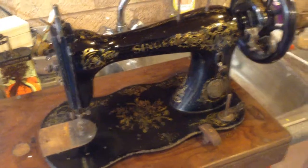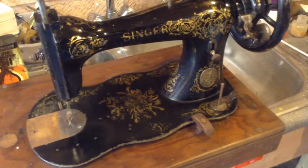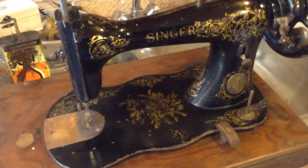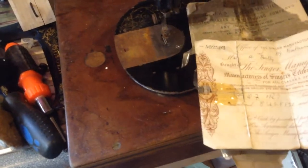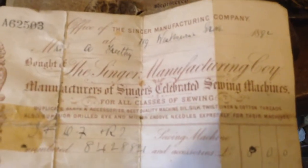The interesting thing about this machine is the fact that it came with the original manual, a box of spares, and more interestingly the original bill of sale — dated 1892, and the numbers correspond with the machine.